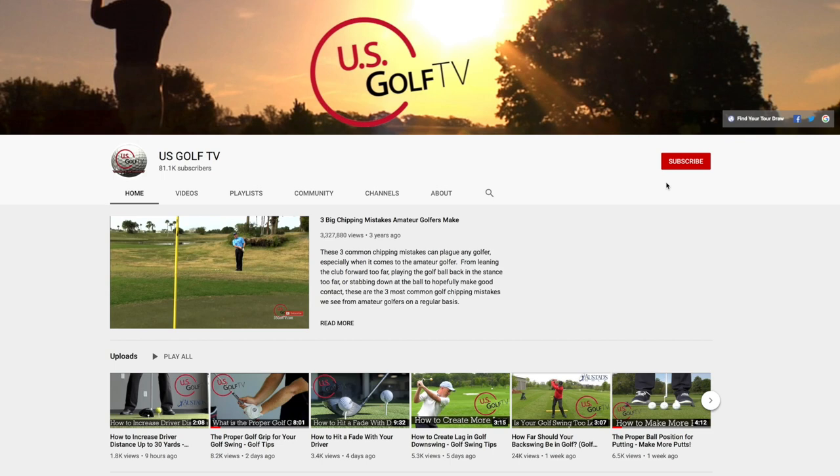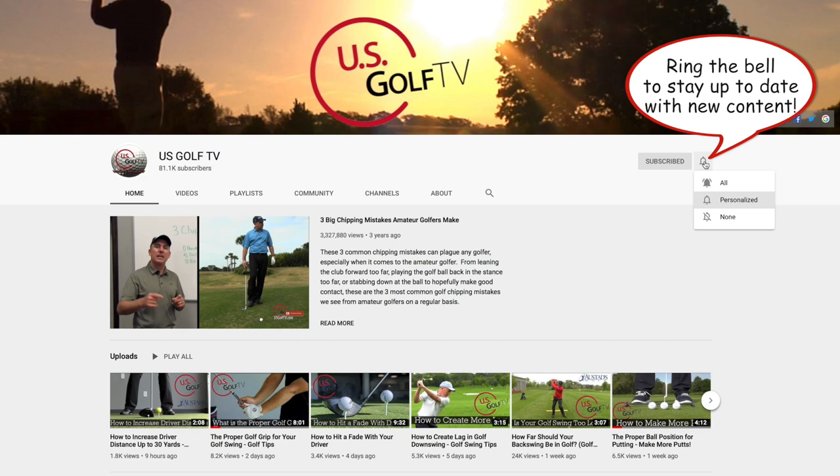Now if you haven't already, be sure to subscribe to our channel — this is the place for you. We're putting out great content all of the time and we love hearing from you, so leave a comment because I do my best to respond to all of them.